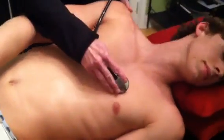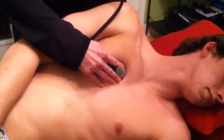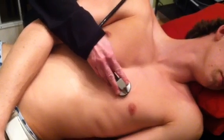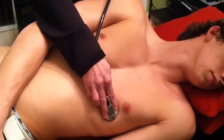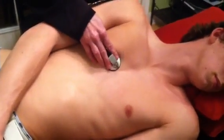Turn to your left side. Again, aortic, pulmonic, second pulmonic, mitral, and tricuspid.